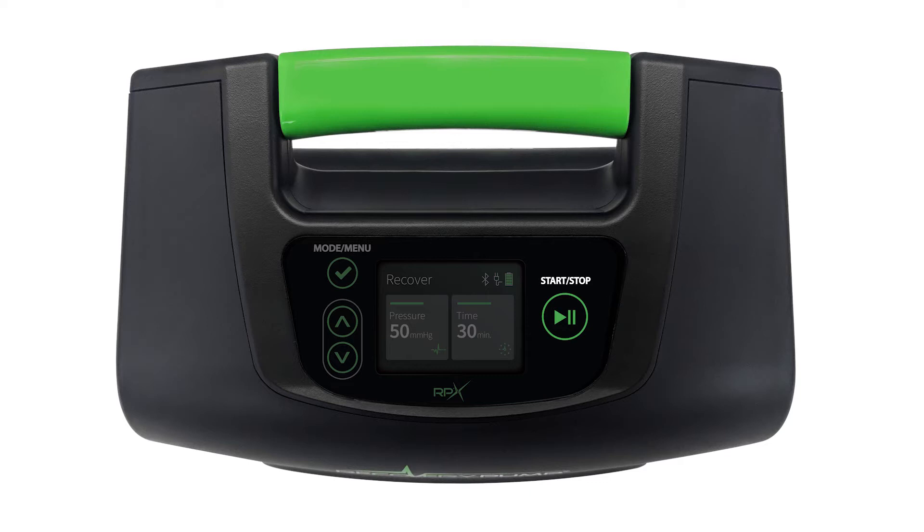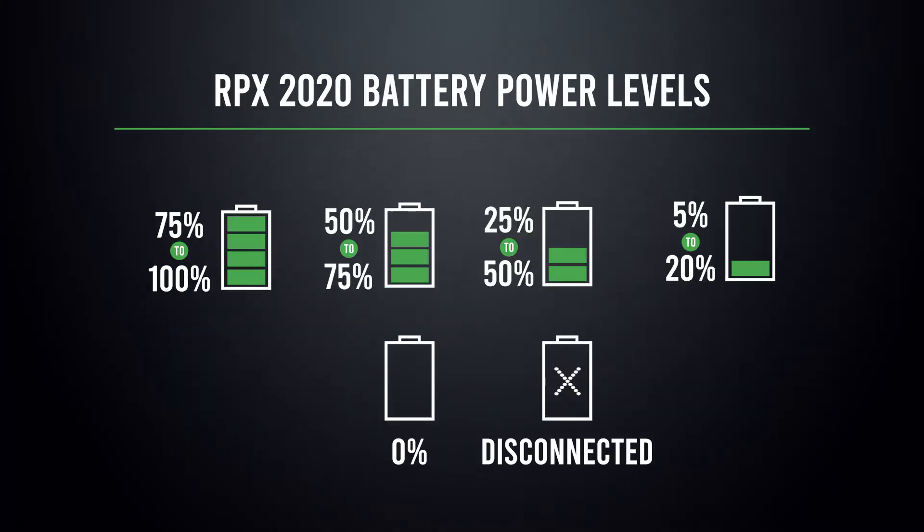On the right-hand side, you're going to see the Start/Stop button — this is going to allow you to start, pause, or stop your treatment. If you move to the center of the control panel, you're going to see the console operating screen. Starting across the top of the operating screen on the left-hand side, you're going to see the program and/or cycle mode that you're currently in. On the far right of the screen, you're going to see the battery status icon, which gives you an idea of how much power you have left in your device.